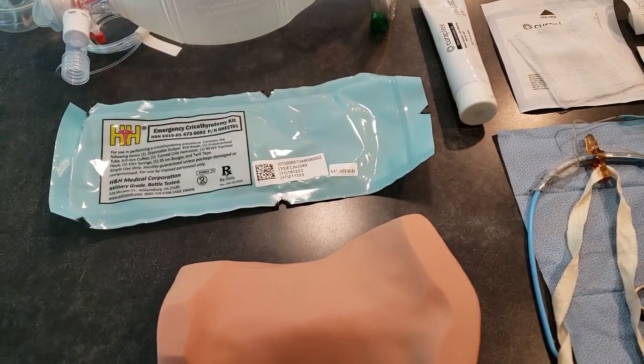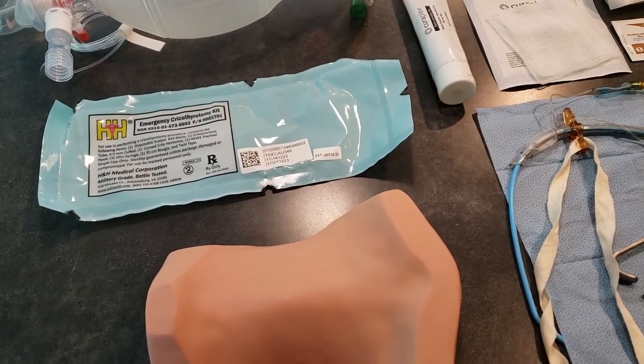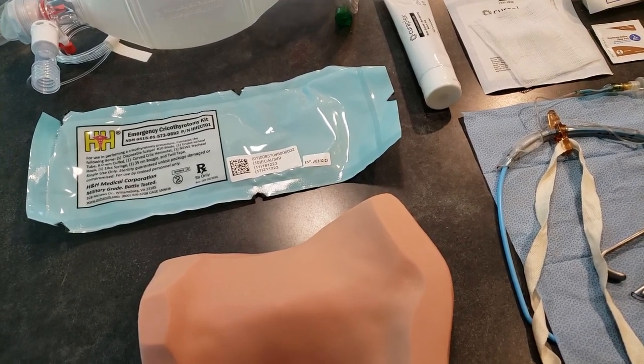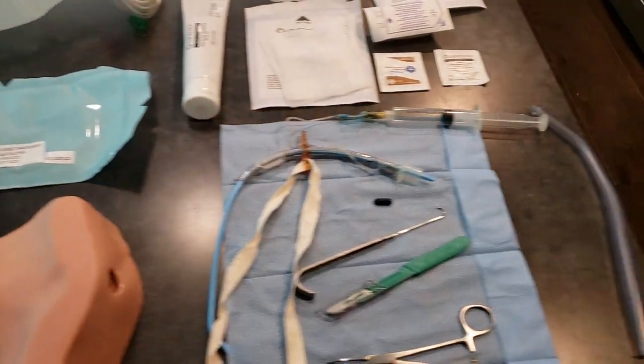You're going to need to do this when you have a total airway obstruction that's not relieved by other means, when you have severe trauma and it's compromising the airway, or any other reason that you may have the inability to ventilate, intubate, or use a supraglottic airway.